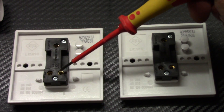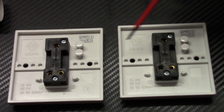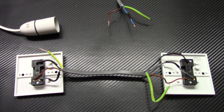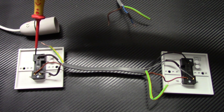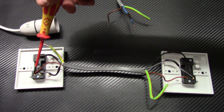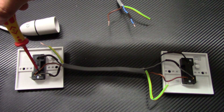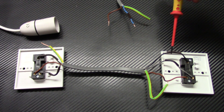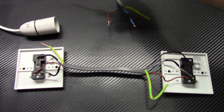When you turn the switches over you see they are identical — they both have three terminals: common, L1 (one-way), and L2 (two-way). With this cable we connect common to common, one-way to one-way, and two-way to two-way. So the black wire links common to common, the brown wire links L1 to L1, and the gray wire links L2 to L2. I put brown sleeves on the gray and black wires on both sides to indicate that they become live at some point.